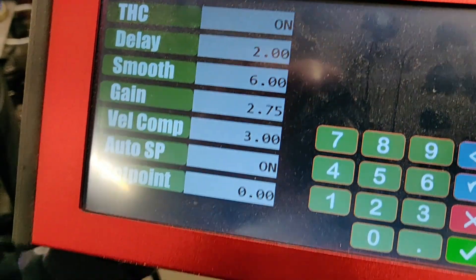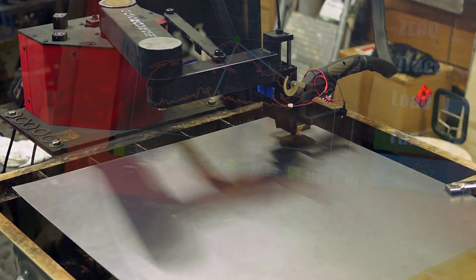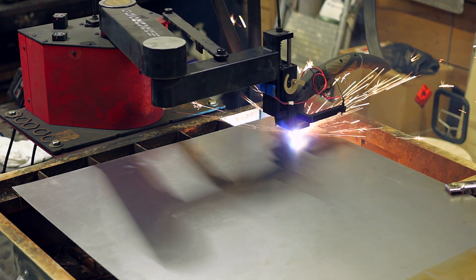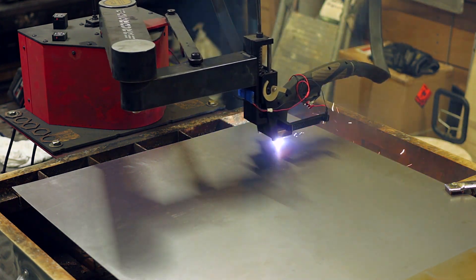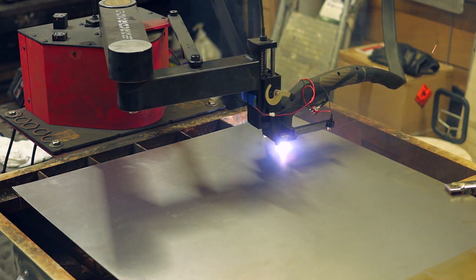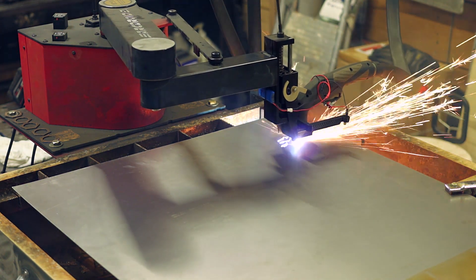I'm going to be cutting out some more of those hummingbird feeder hangers, and I'm going to do a little bit more to explain some of my process, my setup, and how I'm going about doing things. So you can just sit back and enjoy this cut for the first minute or two, and then we'll get into the main portion.